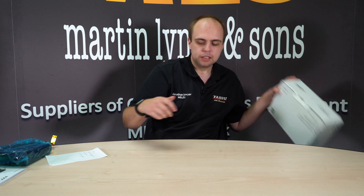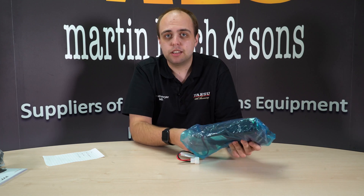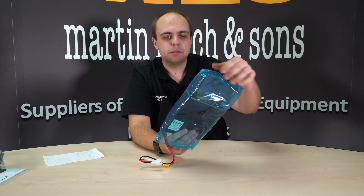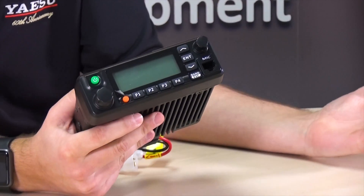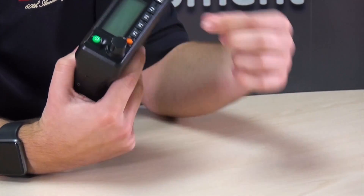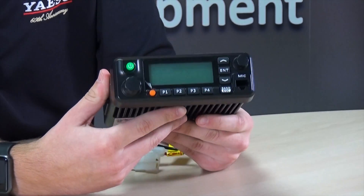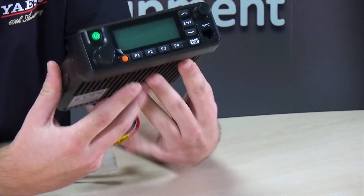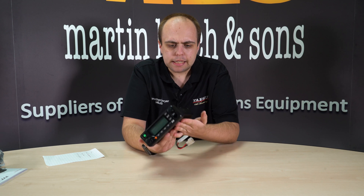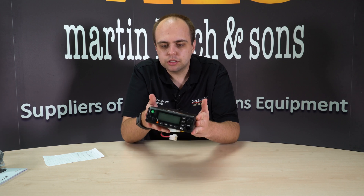Let's get the radio out and have a quick look. It comes to us in a plastic bag — ours is blue, but that may vary. It's quite a heavy radio, probably weighing the same or maybe a little more than something like the Yaesu FT8900. It's that sort of size, with a lovely big screen and all functions on the head.